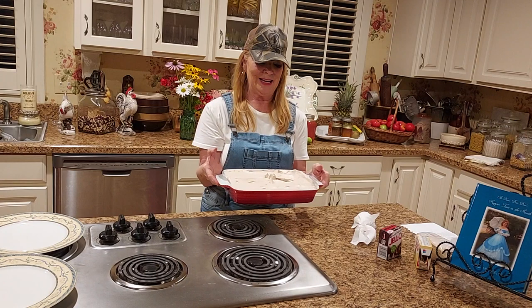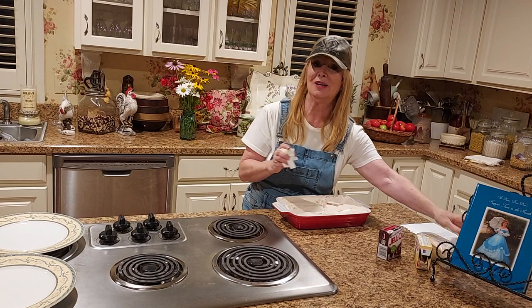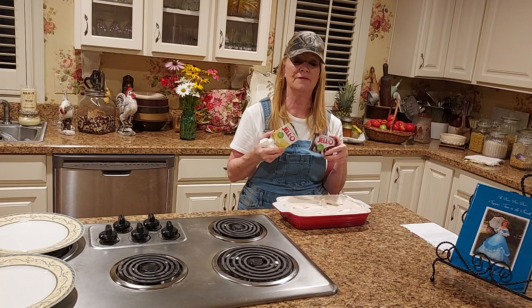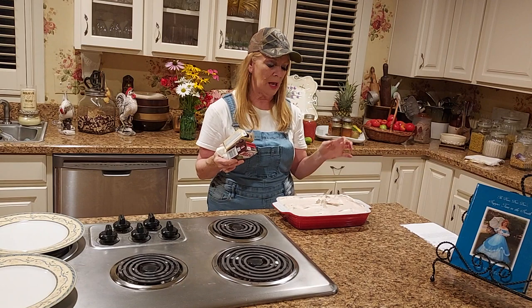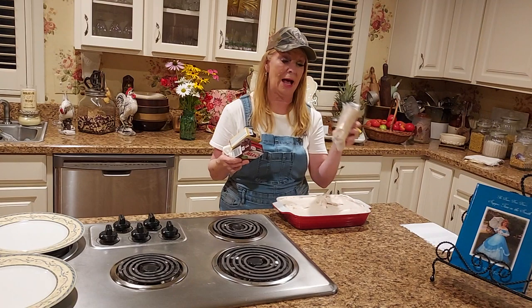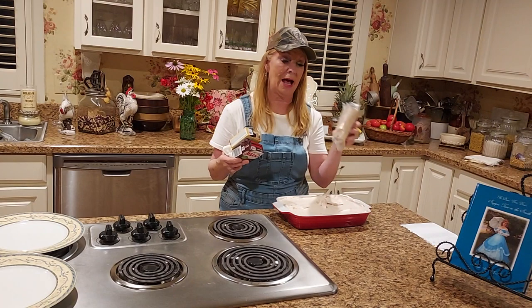Here is your quick little dessert and it is called Chocolate Puddin' Torte, and it's in my cookbook. Y'all, it is so good and these kids will love it - and you will too. All it takes is a box of Cool Whip, two little small boxes of Jello pudding, about four or five tablespoons of cocoa, and one and a half sleeves of graham crackers. That is it, y'all. That is it.